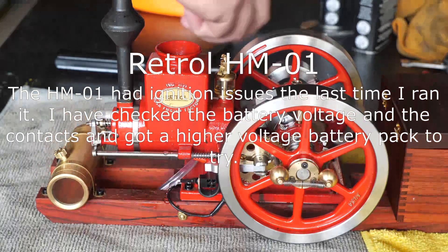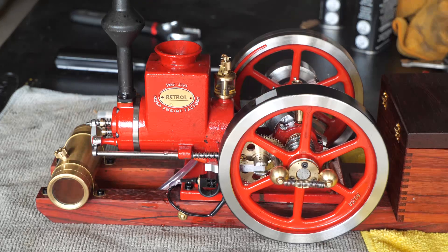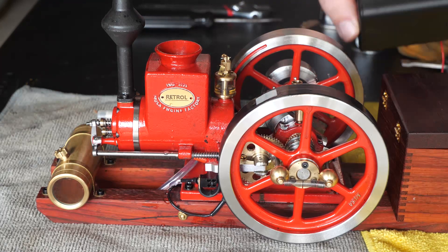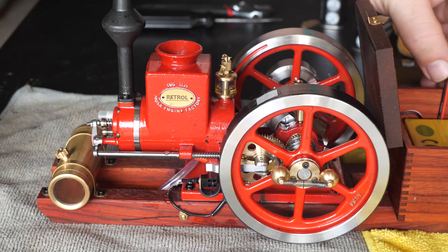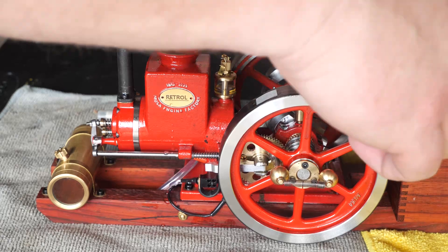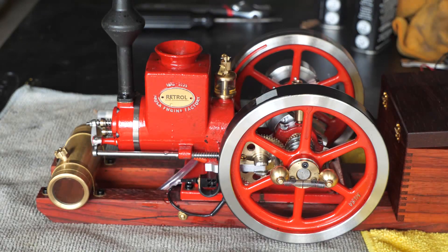A part announcement repair for the HM1 reminded me I haven't run this in a while, so I got it out. If you remember the last time we ran it, the spark went away. I've been running it on a three-battery pack, and I hooked up three batteries to this yellow ignition unit in here, which is not the module that comes with it, but it fits in the box nicely — except it wasn't giving me spark.